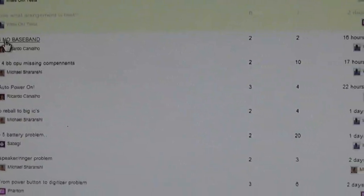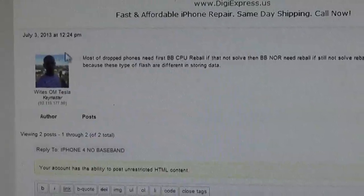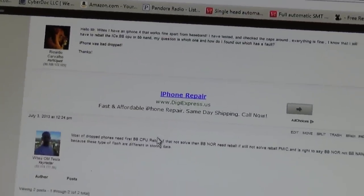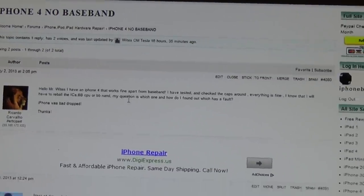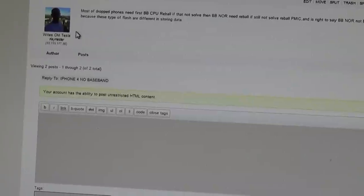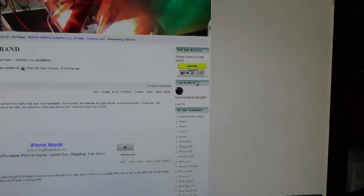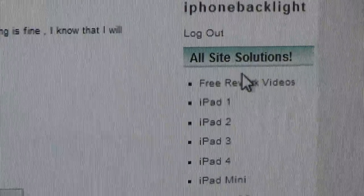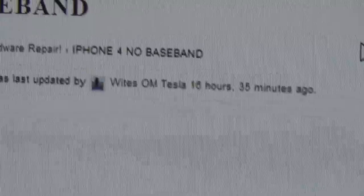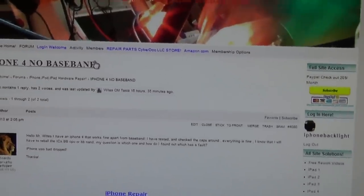Only members can post questions in the forum, and White will answer them if he can. This is an example of a member's question posted in the forum. When White sees it, if he knows the solution, he can type it in and answer. Otherwise, if you're not a member, there is a free solution page — free rework videos that I made. Most of the solutions I post are free because I also list them on my website and my YouTube channel.